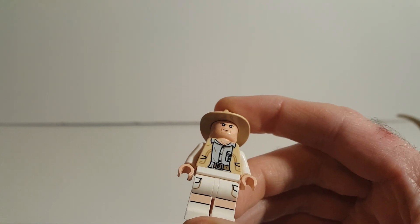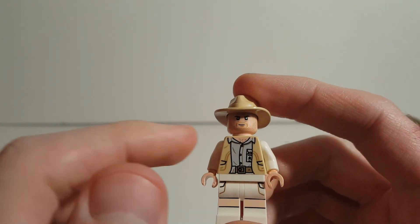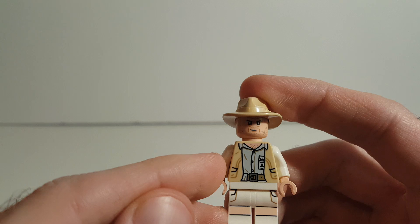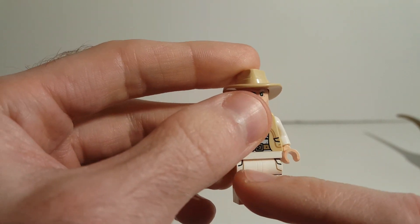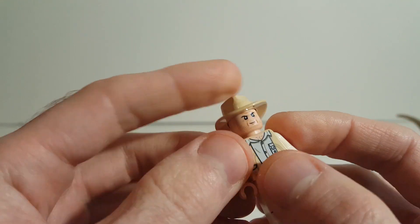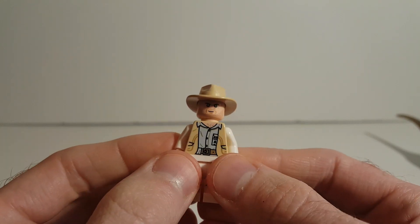First we're going to be taking a look at Robert Muldoon, and he looks really good. I think he turned out really nice. LEGO did a really good job with the printing on his shirt — he's got some nice chest hairs. The backside is what that looks like. The legs are nicely printed in the front, but unfortunately nothing on the side, so LEGO cheaped out there. No back head print or hair either — a nice hairpiece would have been nice if they'd included that with Muldoon.